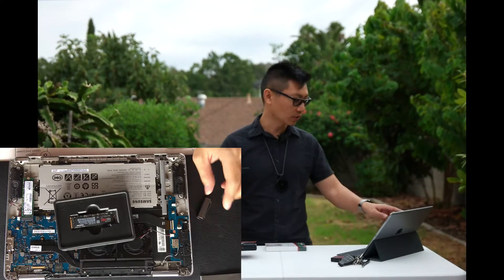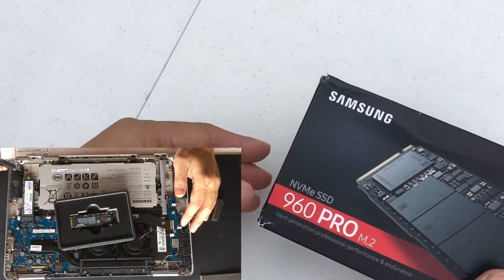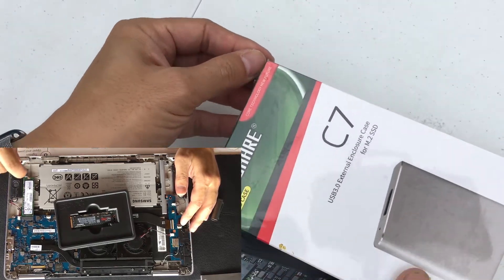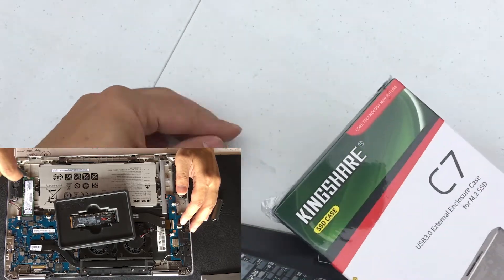I had mentioned before that after I did the upgrade to the 960 Pro, right over here, that I was either going to sell the SSD that came out of it on Craigslist or do something else with it. Well, what I decided to do was to go online and find some sort of enclosure that would work with the SSD.